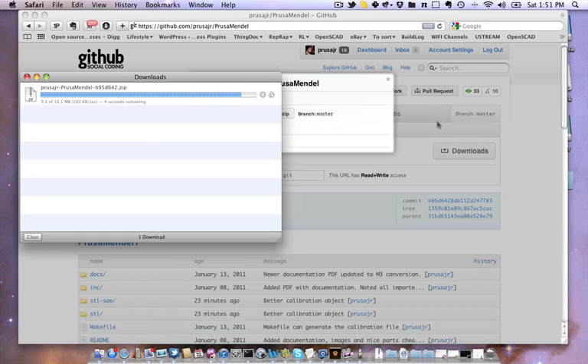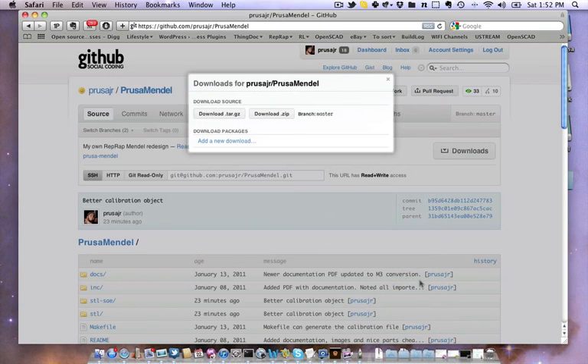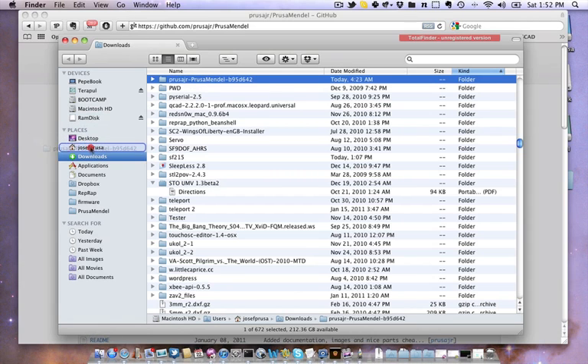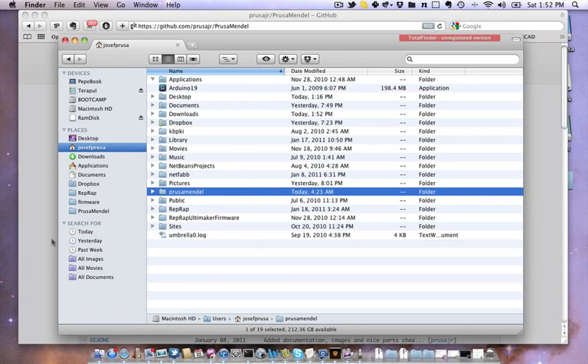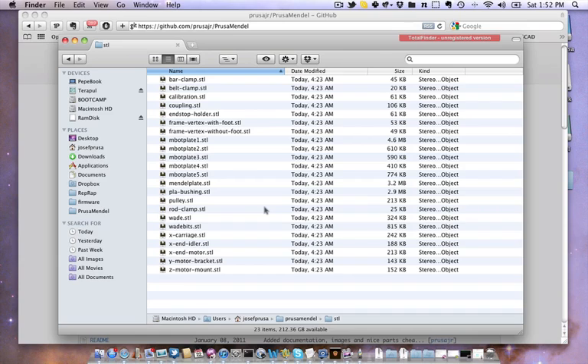The only problem is to know how much larger they should be. For this we have here the calibration STL, which is generated with the actual configuration.scad parameters.